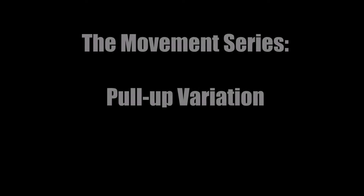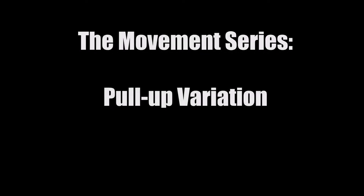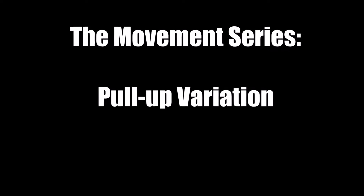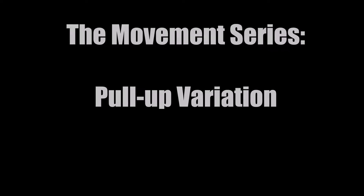Hi guys, welcome to our new and exciting movement series. Today we're gonna have coach Ivar go through the pull-up variation and we are going to start with the strict pull-up.